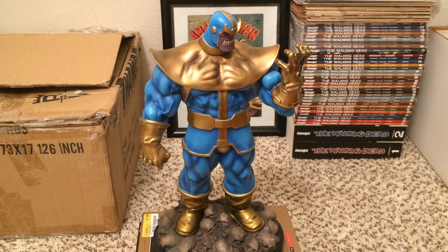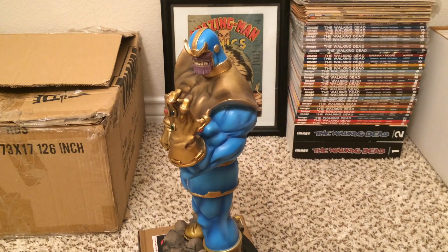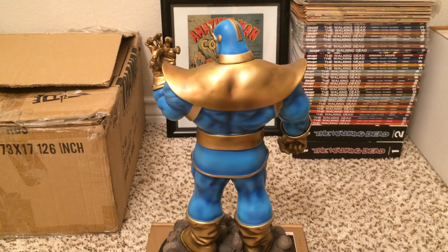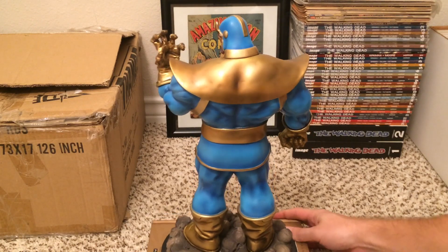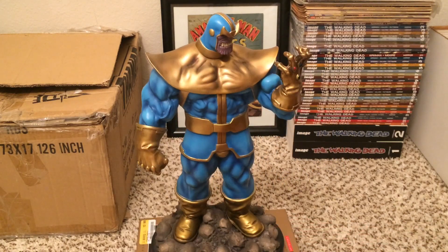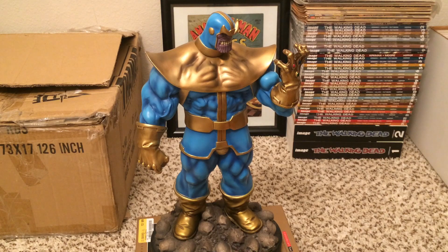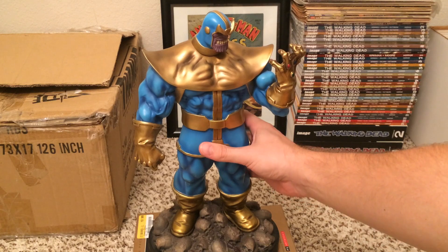It's a beautiful statue with bright colors. It's got the Infinity Gauntlet on with all of the gems, and the base has a lot of detail as well. I'll bring it closer in a second. There's kind of the 360 view. I don't have a tape measure with me but it's probably 16 to 18 inches tall or so.